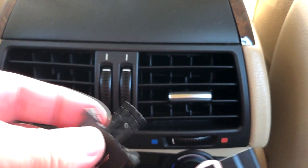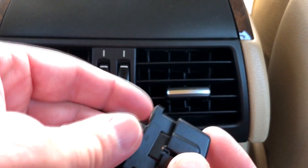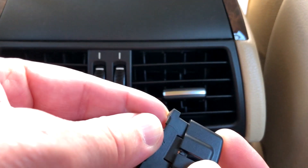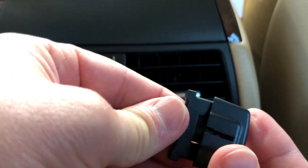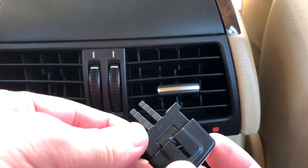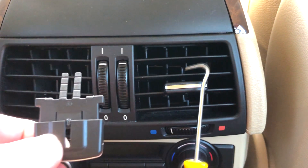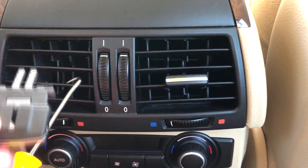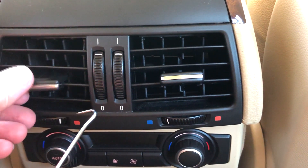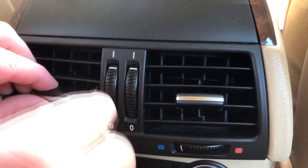You take the part with the legs and the other part and you put them together until you hear about one or two clicks. Then you're just stuck in there like that. Take your pick and place it in here in the middle like that, then you need to get the pick behind it, and then you just squeeze them together.